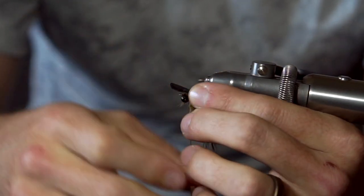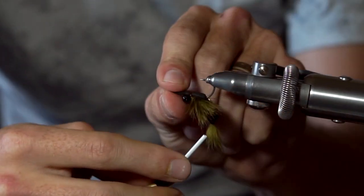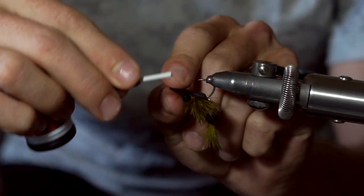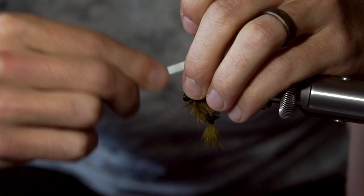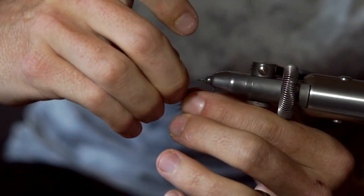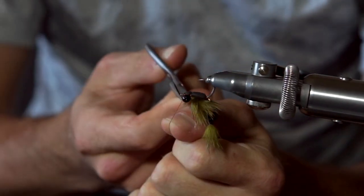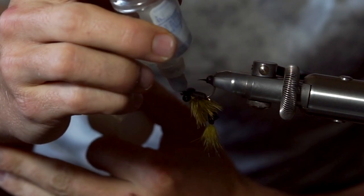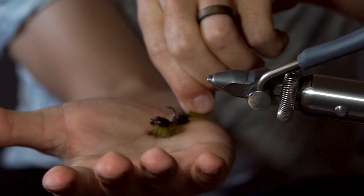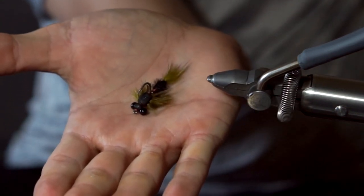Lay the foam over and capture it with a few tight wraps right behind the bead chain eyes. Move your thread in front of the bead chain eyes and then lay the foam over and capture it again — this will give you a spot to whip finish and to finish your fly off. Snip or tear the extra foam and then add your whip finish. Snip off your thread and then add some head cement. I like to add a little bit to the foam as well to increase the durability. Now you're done — hope you enjoyed the video and let me know if you catch any fish with this pattern.